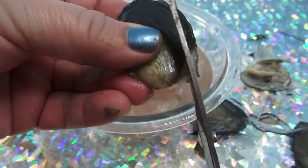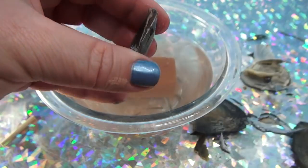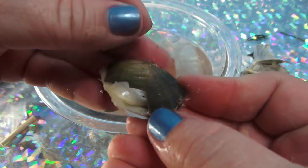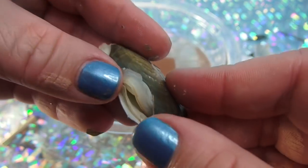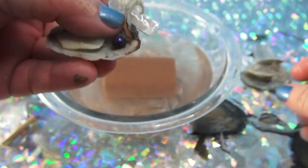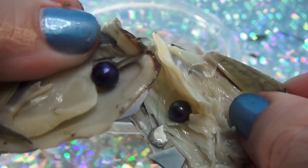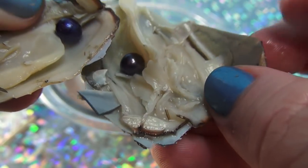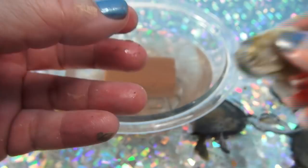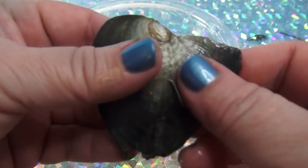Let's see what we find, what we possibly find. Purple, yellow — no, another purple, but a different shade of purple. One's darker than the other, sort of. Two purple pearls and one dig it. Now we have this one to open.